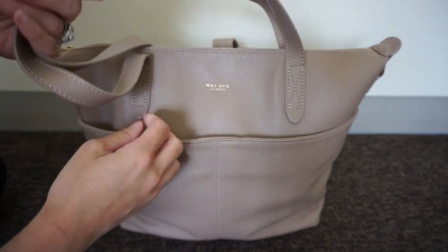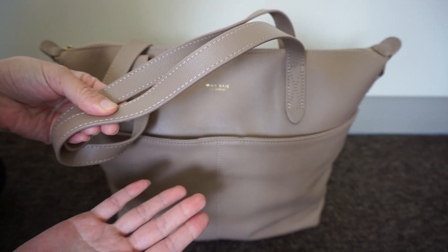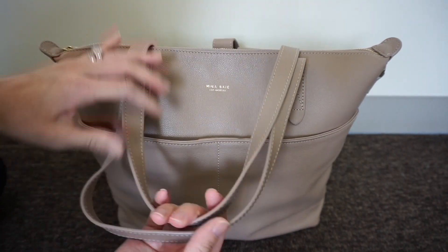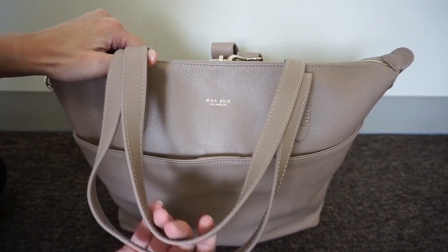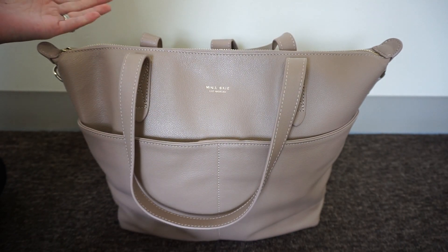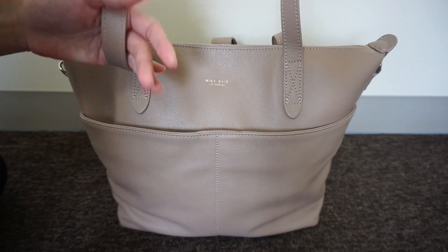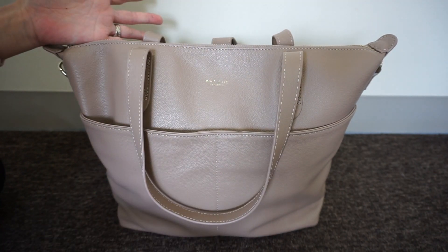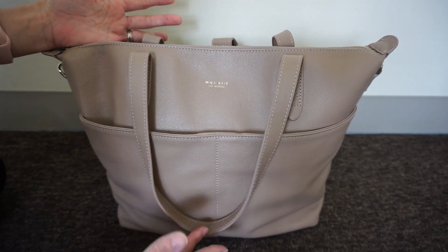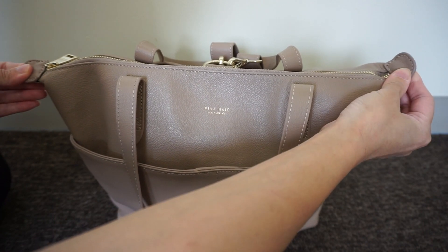That's really my only complaint about the bag, and it's not that big of a deal. The bag comes with tote straps - they are flat, not rolled, so they're very comfortable to wear. I'm surprised how much I like wearing this on my shoulder. Some people thought the drop length wasn't that great, but it works out for me - probably because I'm super short and slim. I do see how a longer drop length would be nicer though.